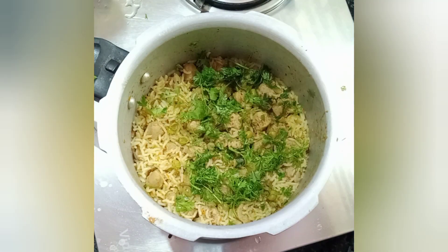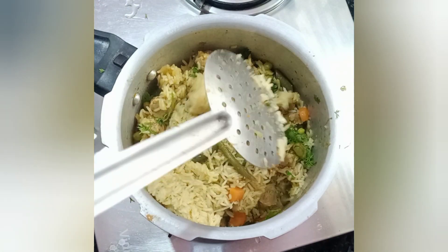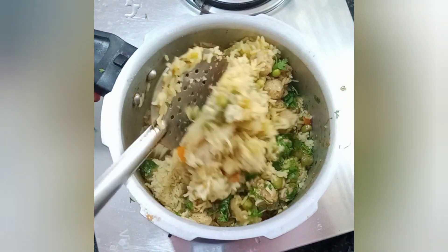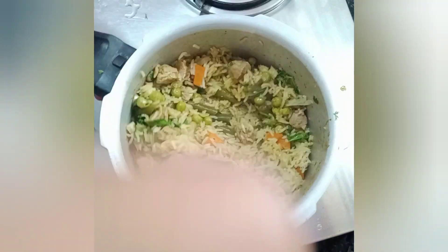If you want to eat it, it will be nice. Our channel is very good — you can find the link in the description box. If you like this video, please subscribe to our channel and click the bell icon to get notifications. Thank you so much, bye-bye.